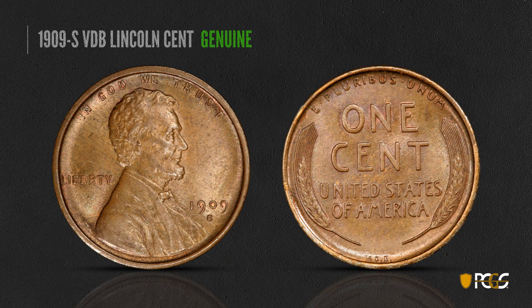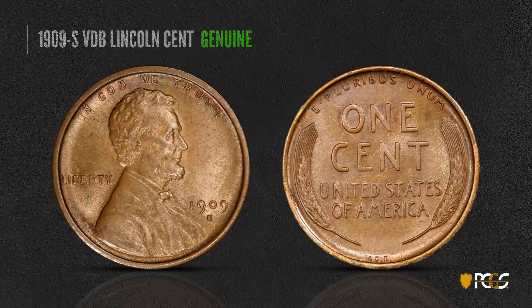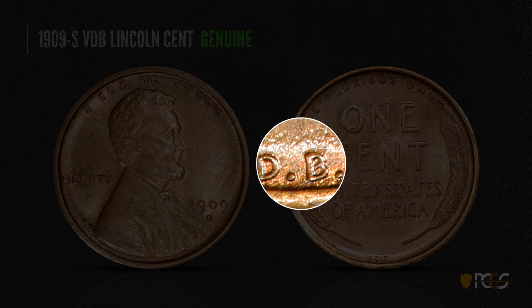Here's the famous 1909-S VDB — just about every collector has heard of it. On a genuine example there are four mint mark positions on a 1909-S VDB, so position alone isn't definitive. But you want to look for those nice sharp parallel serifs on the mint mark. Also, under extreme magnification, the center line in the B of VDB is somewhat diagonal — not parallel to the top and bottom curves of the B, but at an angle cut through.